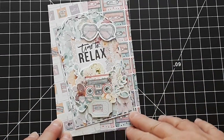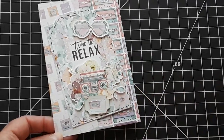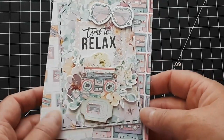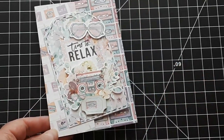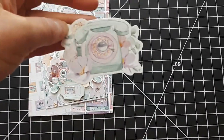It just screams summer to me — the colors and all these retro items. Well, I remember all this. For some of you it might be totally retro seeing a boombox or roller skates and a record player and especially a dial phone.